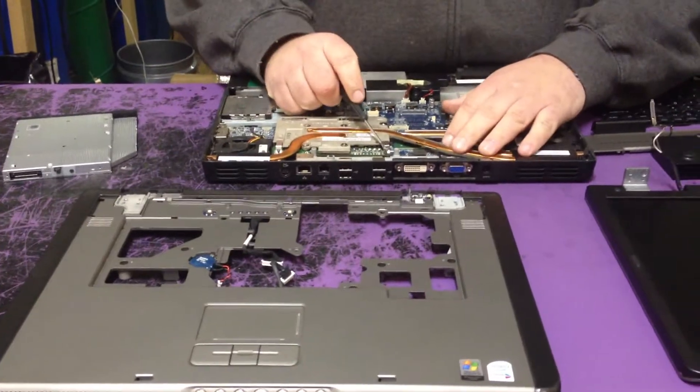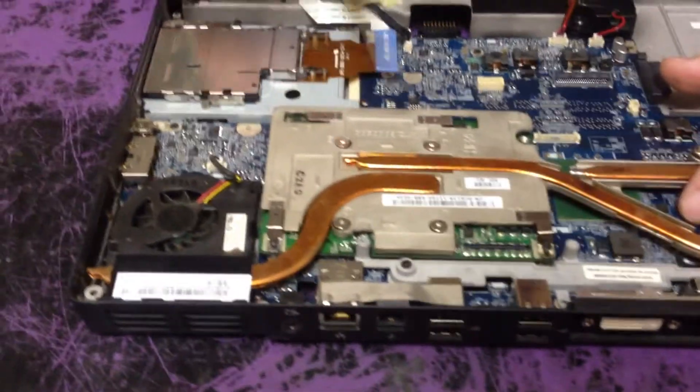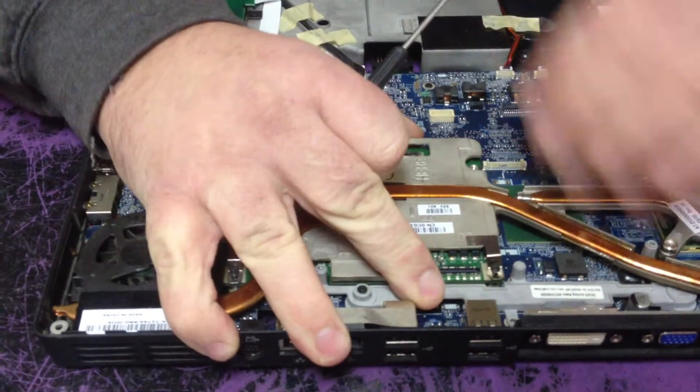Then take off this screw, this screw, this screw, and this screw. Loosen them up — don't take them completely out. There are little clips that hold them. Then pull this video card out.